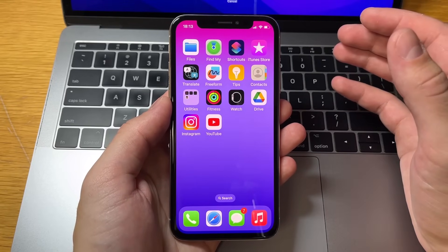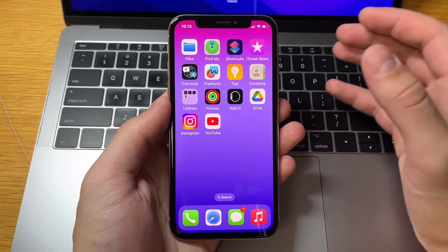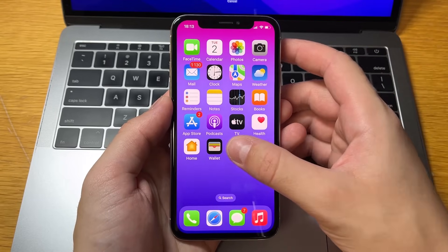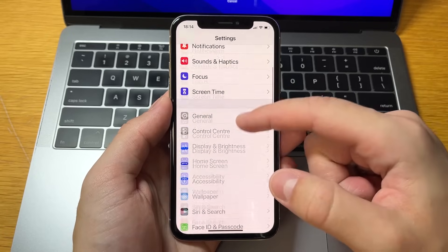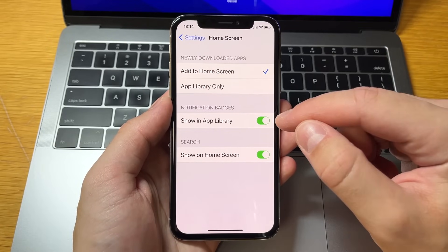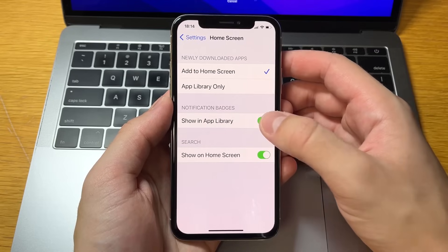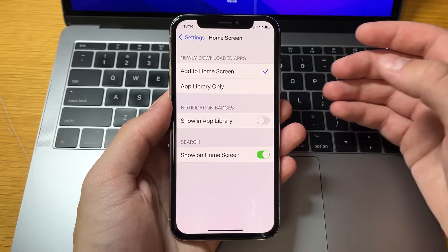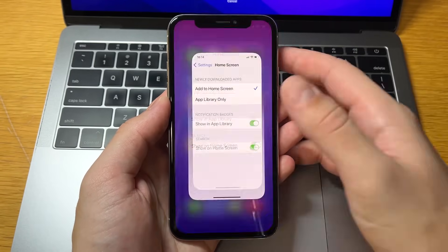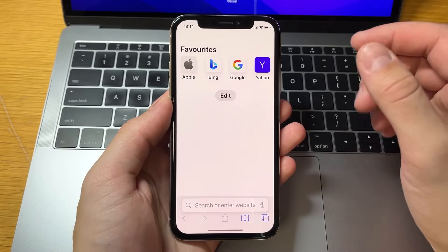If you have an Android you don't have to do an extra step, but if you have an iPhone just go into your settings, find Home Screen, click on it, and make sure the toggle for 'Show in App Library' is enabled. If you find it disabled, just turn on 'Show in App Library' and you are all set.